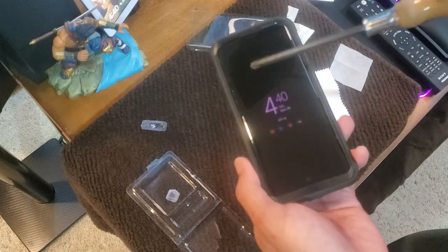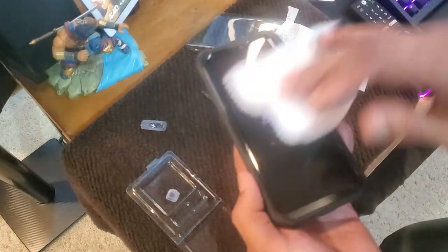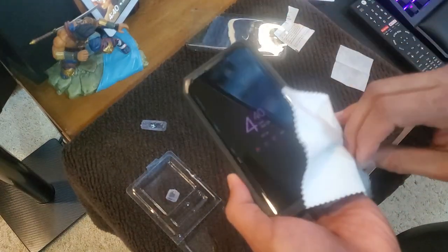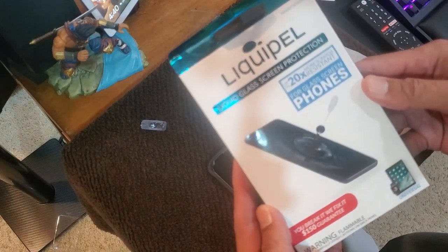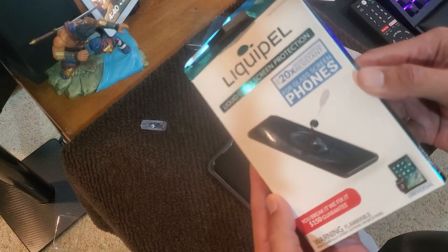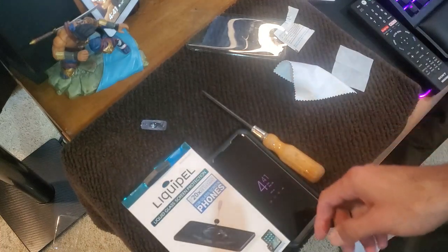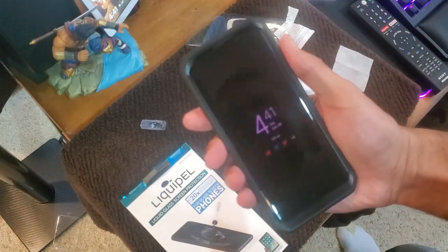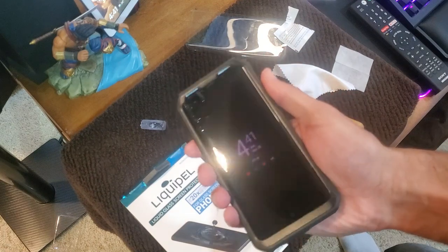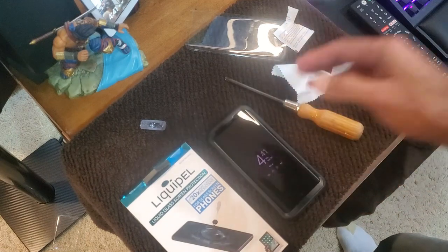No scratches at all — amazing! That's it guys, check this thing out: liquid screen protection right here. Thanks for watching this video, like, subscribe, share. Check it out yourself, I'll leave a link in the description so you guys can get that glass protection in liquid form. Awesome — have a great day, home theater rules, Raph out, see ya!